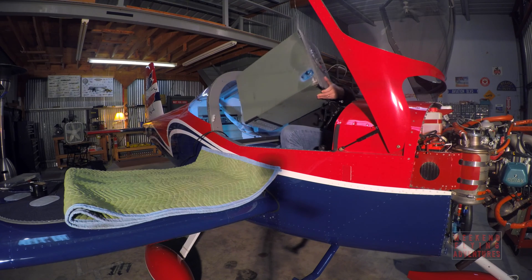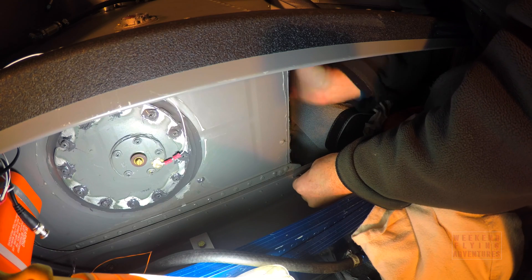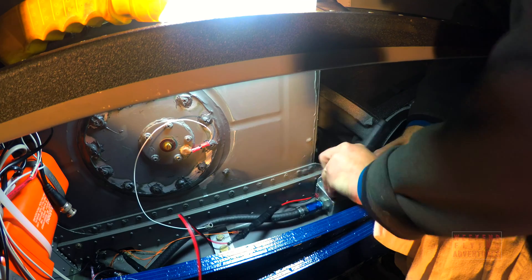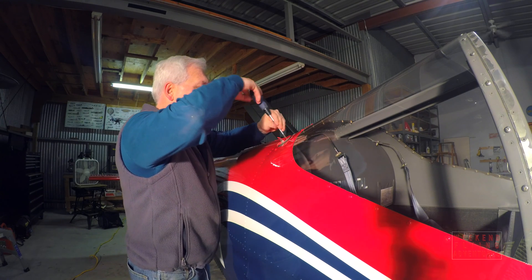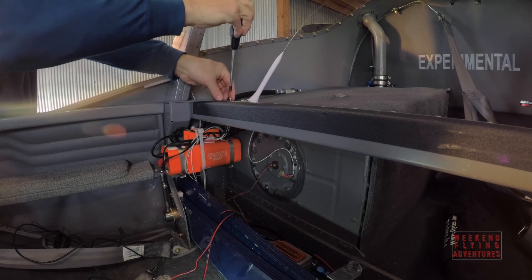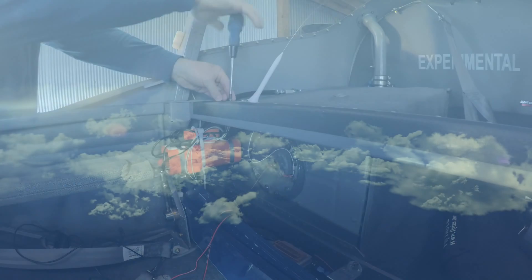Here's the reinstall — it's basically the reverse process used to remove the tank. This was supposed to be the end of the story, but on my test flight I flew for a little while with no oil pressure. I'm pretty sure it's just a sensor and I'm working on repairing that.